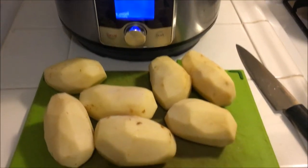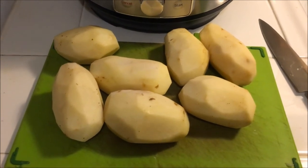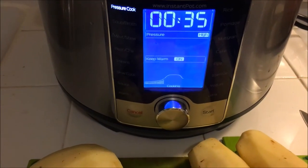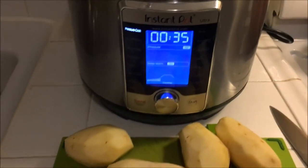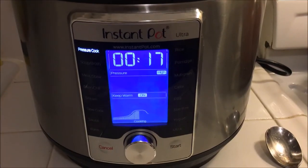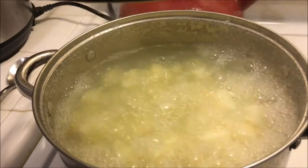It hasn't come to pressure yet and I've finished peeling my potatoes. I'm going to chop these up and throw them in the pot — the water's almost boiled. This is the frozen asparagus that I use. There are 17 minutes left on the Instant Pot and my potatoes are ready to be mashed.